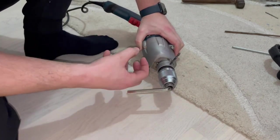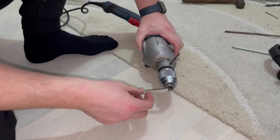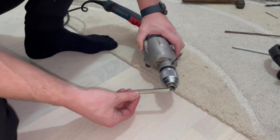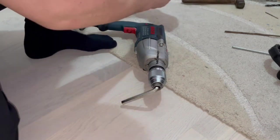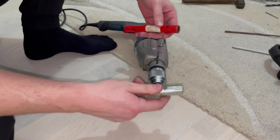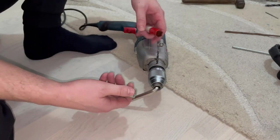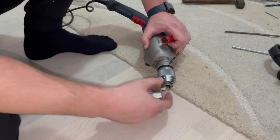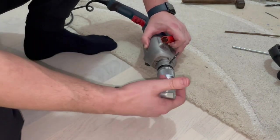Usually this drill chuck is pretty stuck in there because of all the use, the dust, and everything. So what you need right here on this emboss key is another neat trick. My advice is to make a lever so it will be easier to gain bigger momentum, bigger torque, and it will be easier to loosen this chuck.